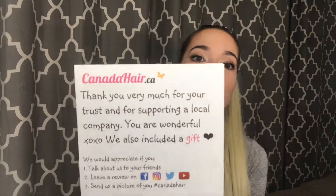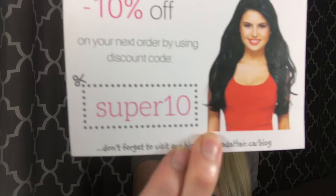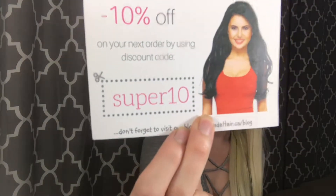I would definitely recommend getting human hair if you're going to want to style with heat. I absolutely love this company — everything I have bought from them I absolutely adore. Definitely check them out at CanadaHair.ca. You can also get 10% off using the code SUPER10. They're super easy to install and absolutely amazing products — I hope you guys go check them out. Thank you guys for watching!